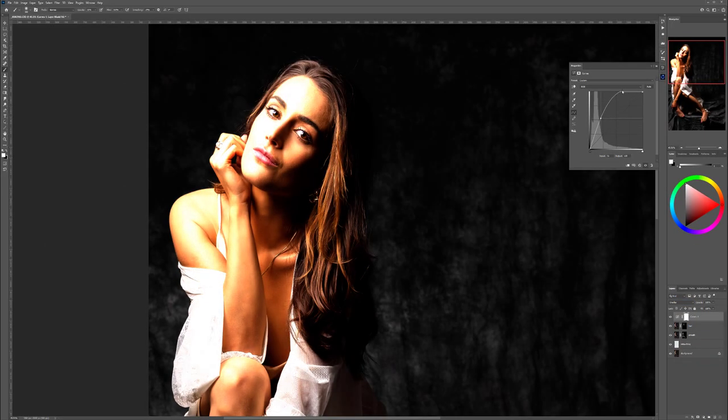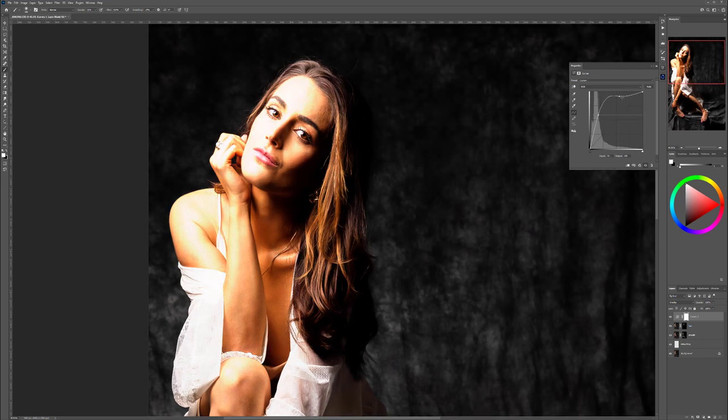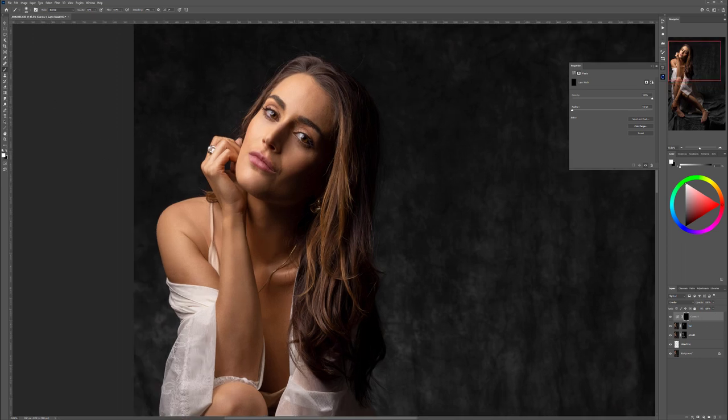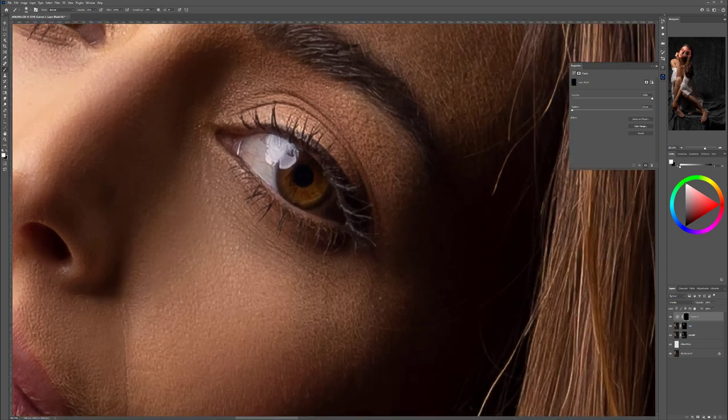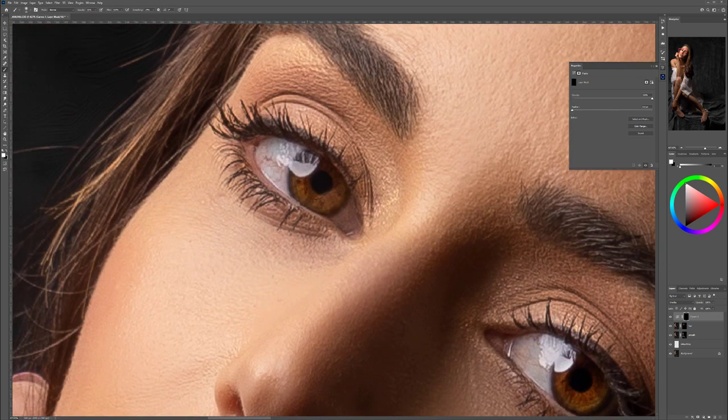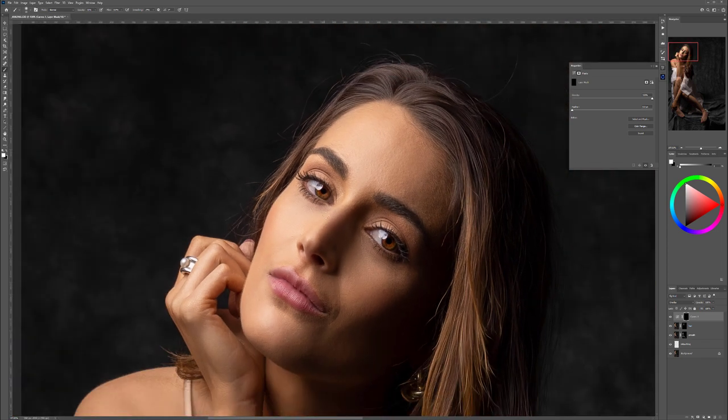Bring the top of the curve up a little bit to add higher contrast and color saturation. We don't want this everywhere — we want to apply it just to the eye. Press Ctrl+I on the layer mask to invert it to black. Select a white brush color, come close to the eyes, reduce the brush size, and paint in. You can see it just brightens up, adds contrast, and makes them stand out a little more. Be careful — we don't want to do too much.